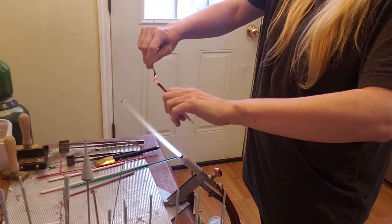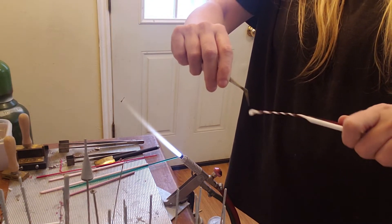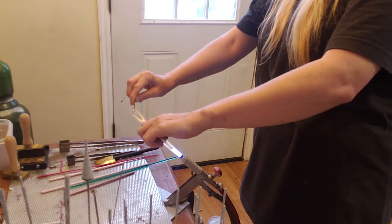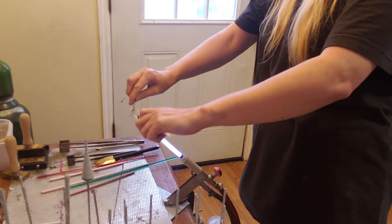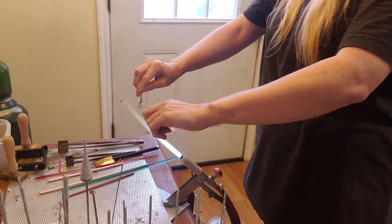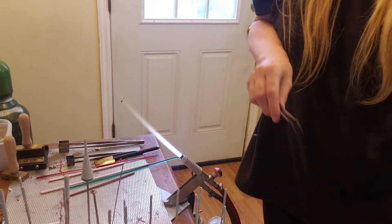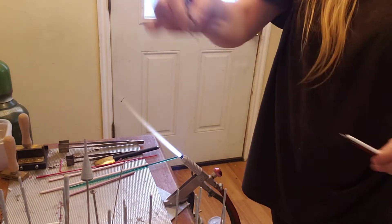I take my little piece that I made at the end and we're going to stretch and twist at the same time — you have to do it fast. You can get a little more action out of it by keeping it in the flame as you twist and pull. Since I took it out of the flame to show you, you can see the difference — this is where I was consistently pulling, and then whoops, I lost it — but that's how a twist is made. I'll make another one and show you guys.